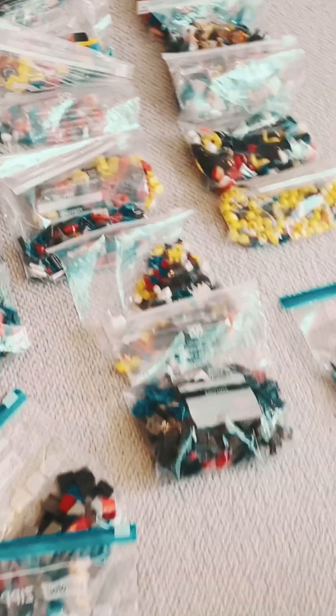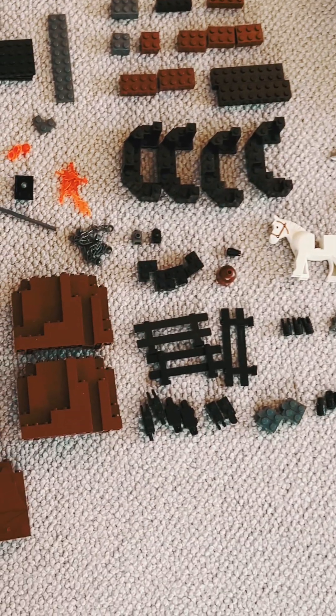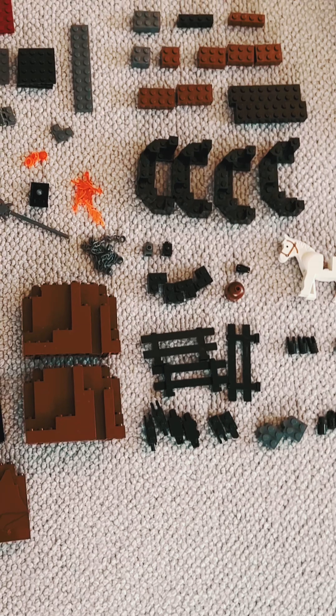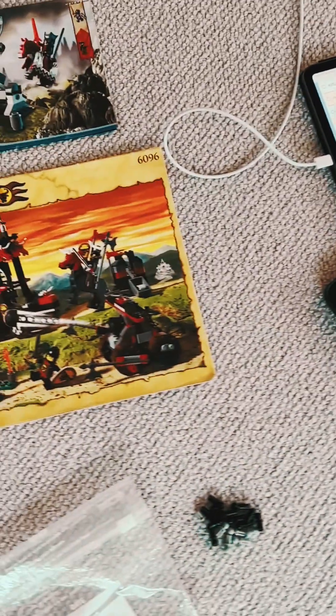The first thing we did was sort it into all of these bags. It took us nearly a week. Now we are going through inventories for instructions and then we make up the model and check that it's all there.